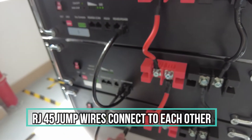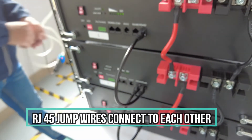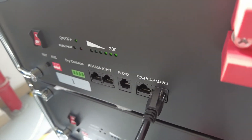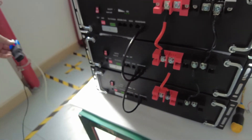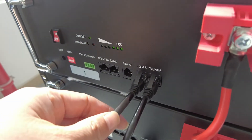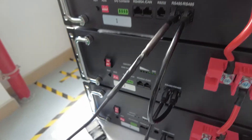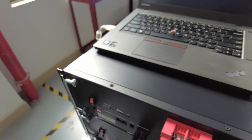Use the RJ45 connectors and wires to connect the battery BMS communications. This is for the RS485 connections. Here, this is the main terminal for the RS485. We connect with this bridge, and then connect to the computer.